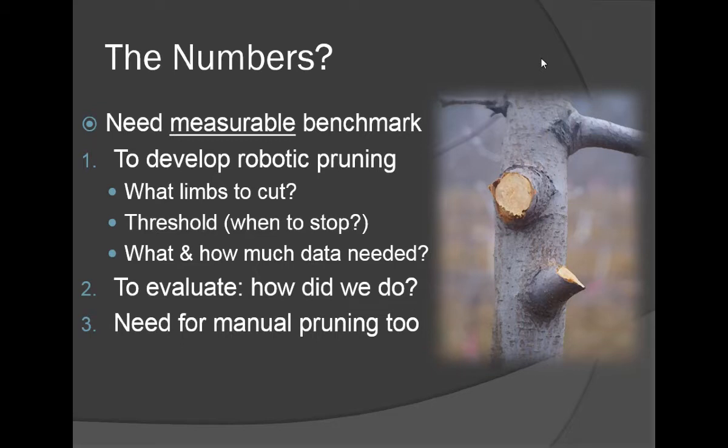The question we asked as researchers is: what data is needed and how much of it is needed? Our goal in this particular project was to ultimately develop robotic pruning and to develop a set of rules for the engineers.